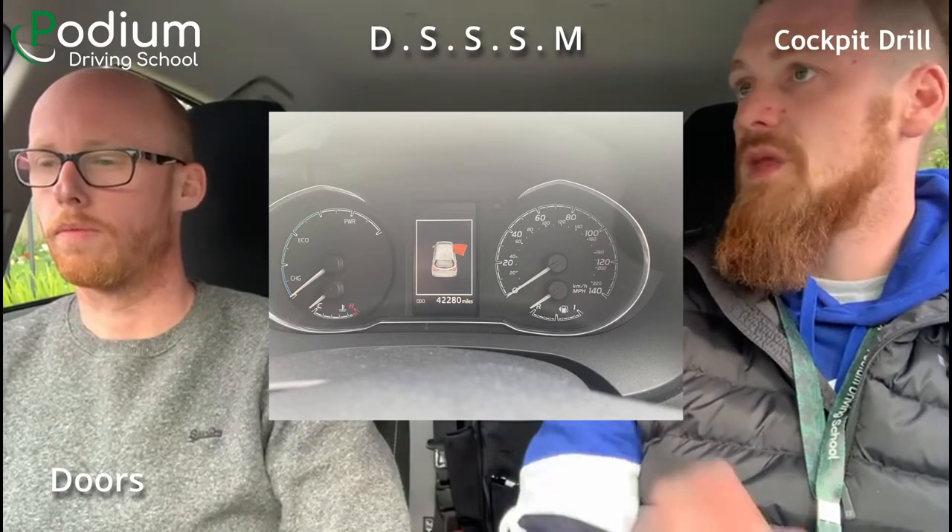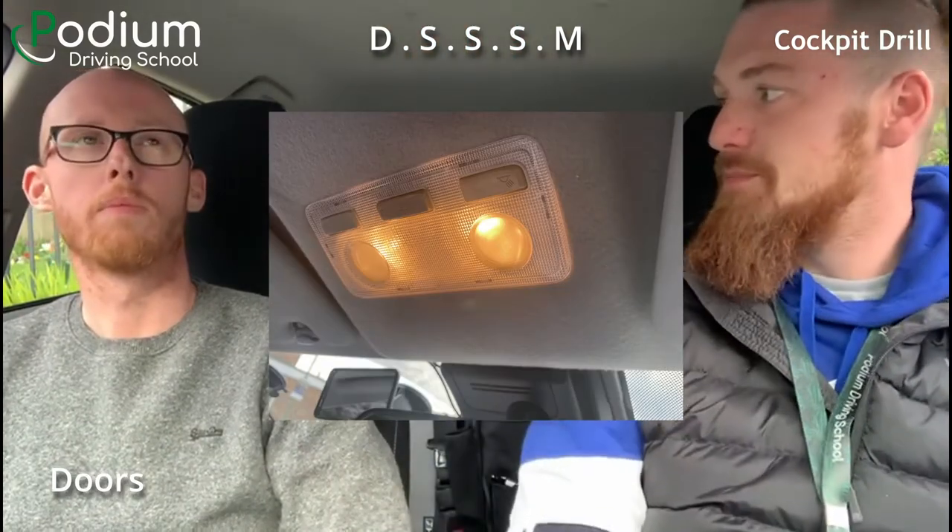Next thing we need to do is check the doors are all shut. First, look — are there any rattles or anything in the door? You may also see a lit-up picture on the dash, and the interior lights come on. There are a few different ways we know that the doors are shut.